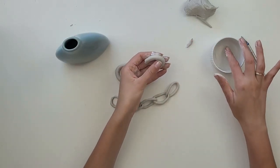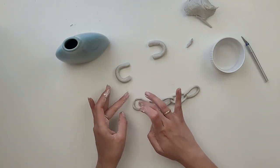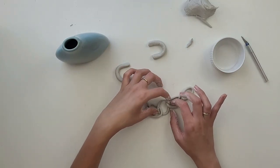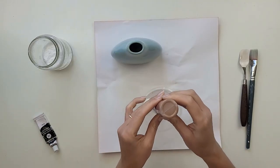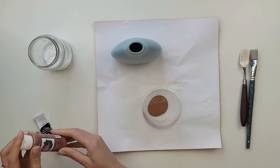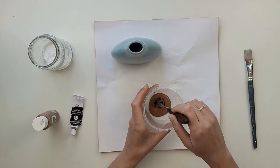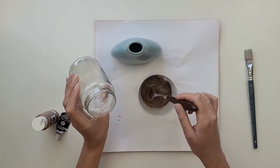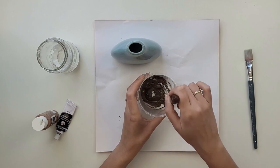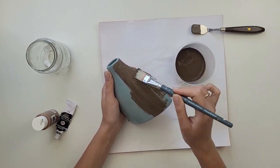I smooth out the surface of the clay with water and leave it until fully dry. Meanwhile, I'm going to paint my vase. I decided to mix brown and black paint together — it creates a really nice soil color. To create some texture on the vase I'm also adding baking soda to my paint, and using a soft brush I apply this paint all over the vase.